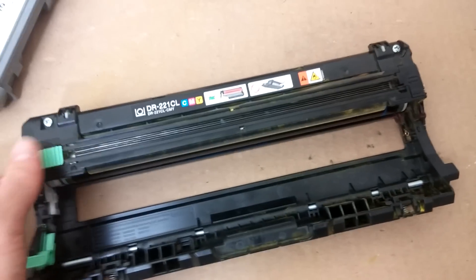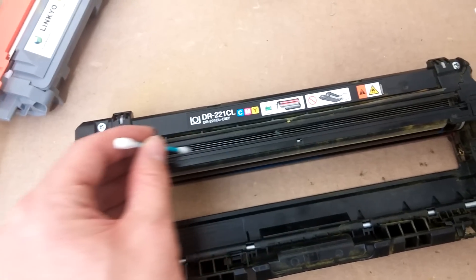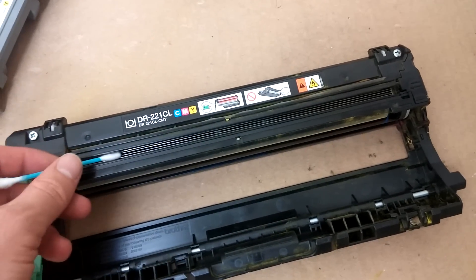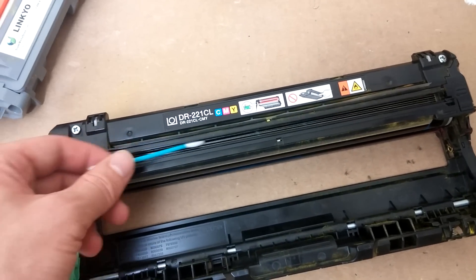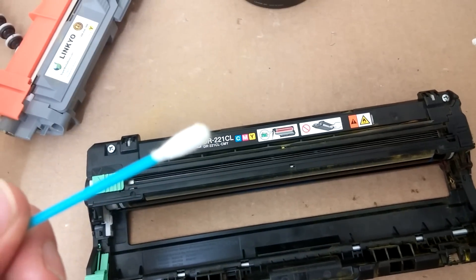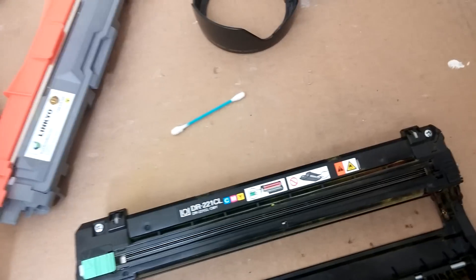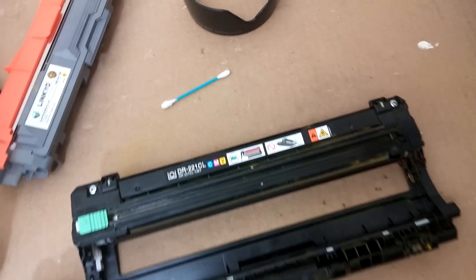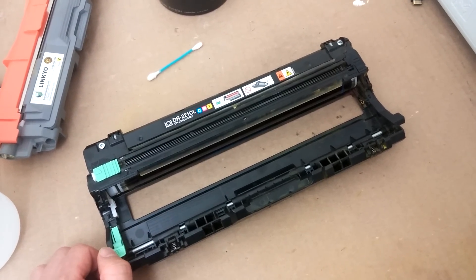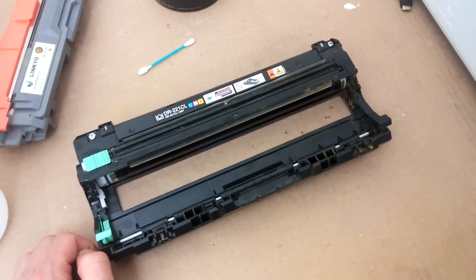But with some luck and some gentle persuasion, you can coax more life out of these by using a Q-tip. Notice I'm not applying much, if any, pressure — I'm just kind of gently stroking the corona wires with this. And you'll see residue come off on the end of your Q-tip. I hope this helps you get more life out of it. Just a warning: I'm not an expert, this is just me tinkering around. This sort of thing can void your warranty, so be careful.